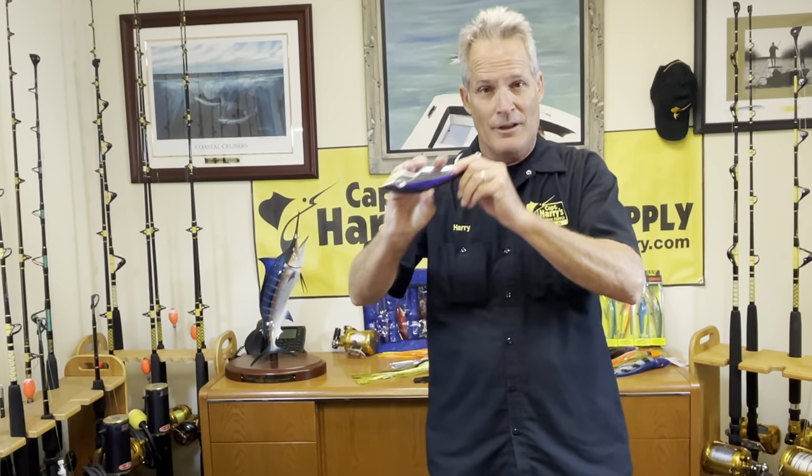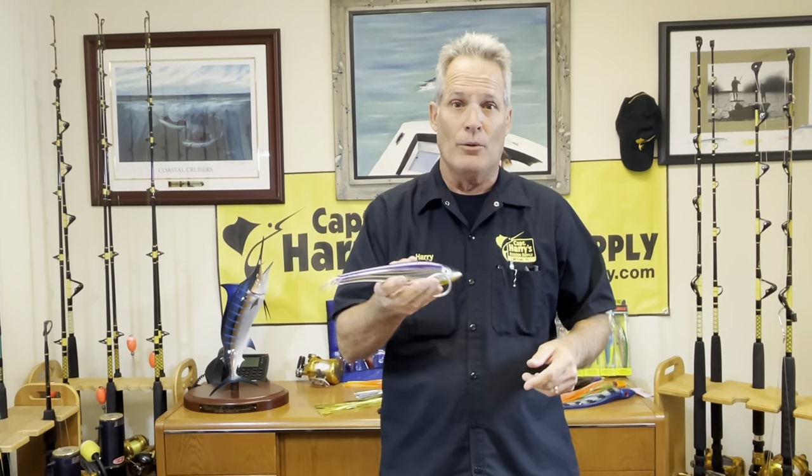A lot of these plugs today have rattles in them. I love a rattle — nothing like a rattling lure back there.